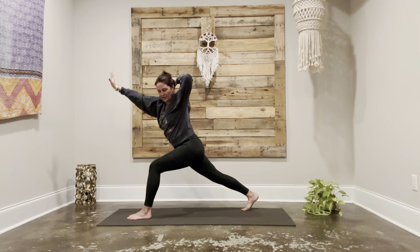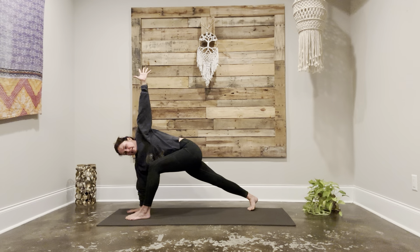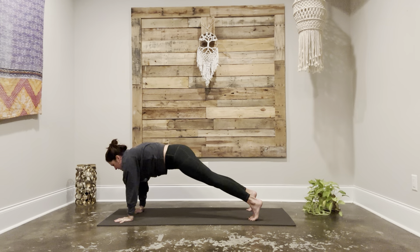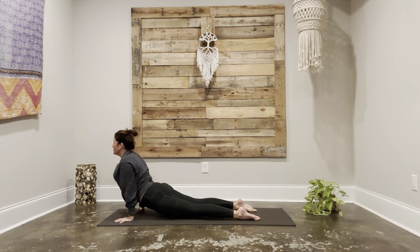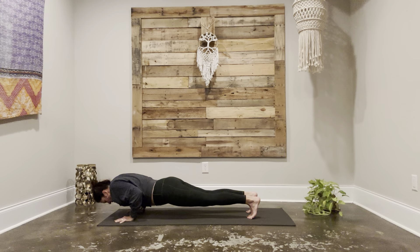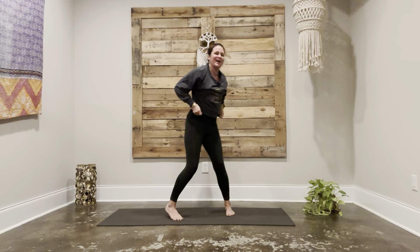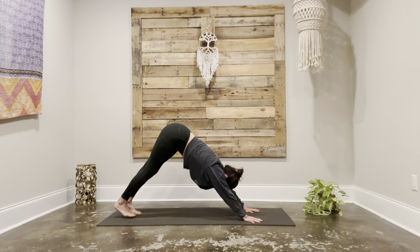Inhale, back to plank. Exhale, chaturanga. Inhale, up dog. Back to chaturanga. Press to plank. Downward facing dog. Deep breath in and deep breath out.